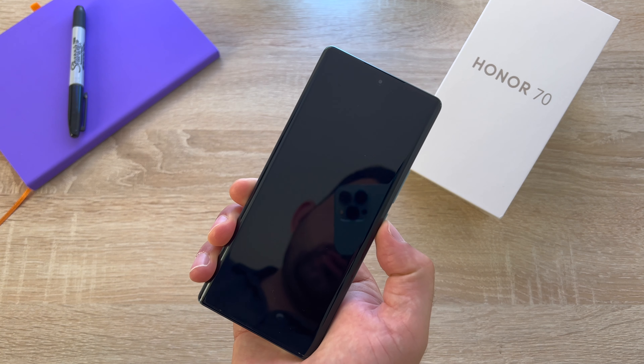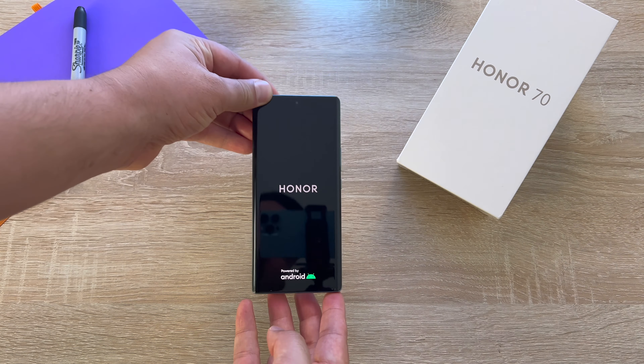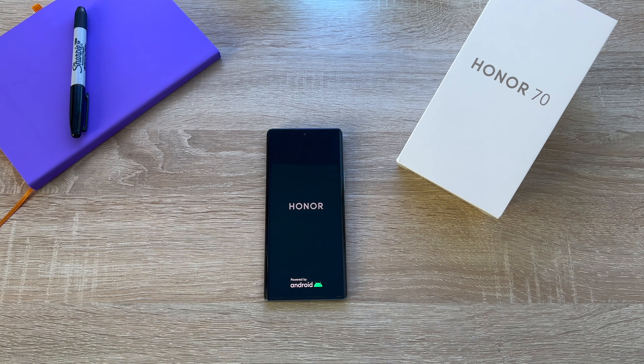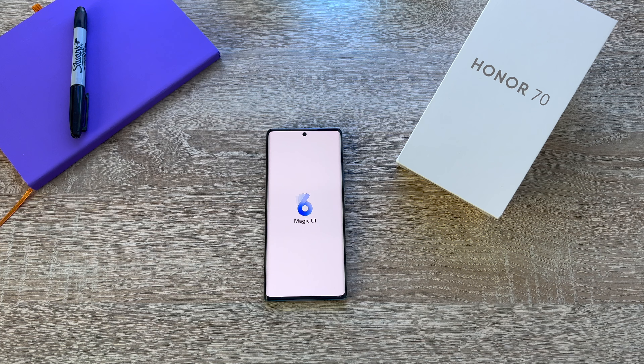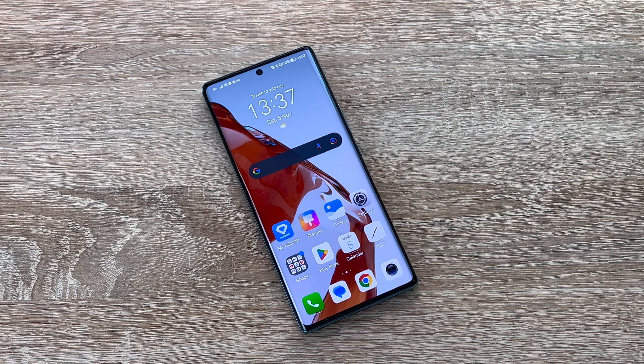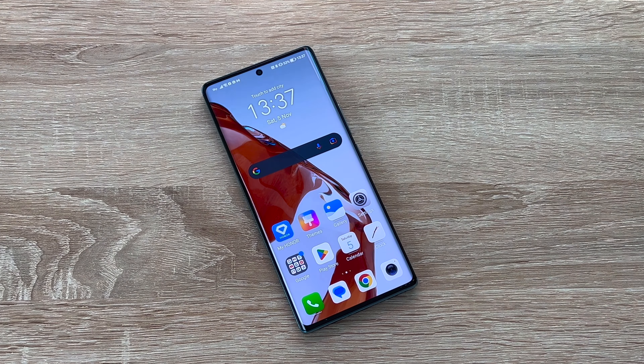Setting up your Honor device is very simple and easy thanks to it running Android, with a skin over the top which is Magic UI 6.1 based off Android 12. With Android you do get a full suite of accessibility settings and options you can change during the setup process to make it easy to use your device. I will be going through all the accessibility settings in a future video — make sure to subscribe and check the video description for a link. Now with our device set up, let's go through the key features as I share my personal thoughts on the Honor 70.